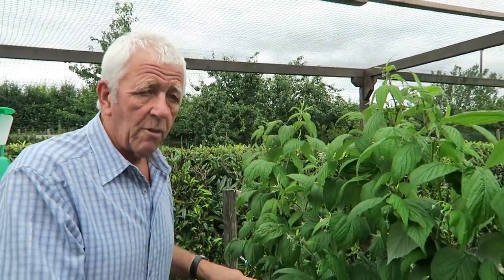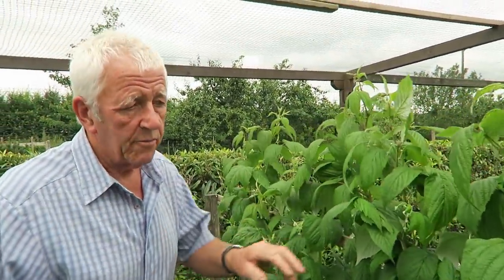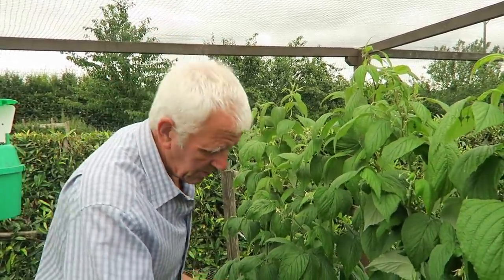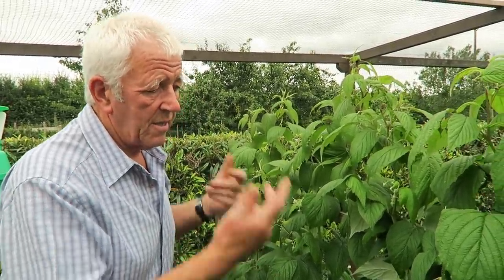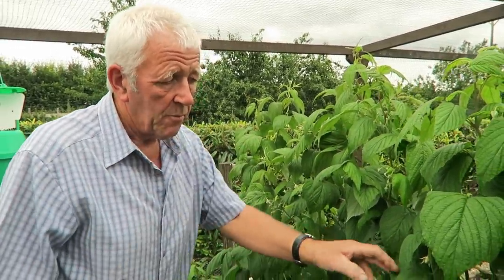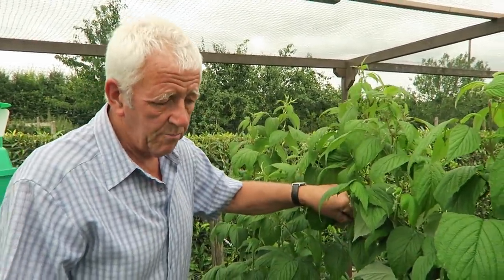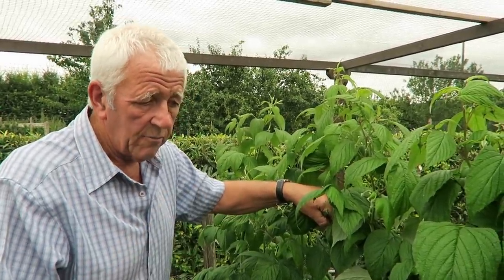The more growth we have now, the more fruit we'll get next year. Now we've done the floricanes for next year. These other ones are primocanes - they've grown up from the bottom this year and they'll be fruiting in the next few weeks. When they're finished we'll cut the whole lot off at the bottom, mulch them, feed them, and then next year the next lot will come up just the same. Remember when you tie primocanes in, don't make too big a job of it because in a few weeks we'll be cutting them off.